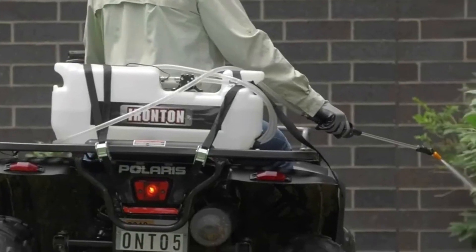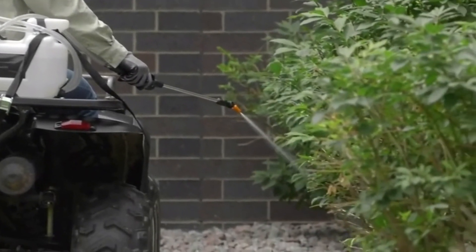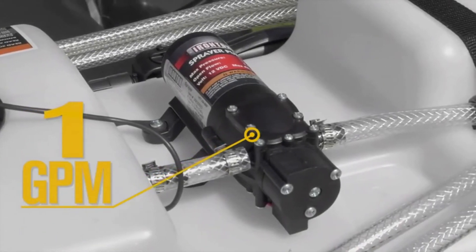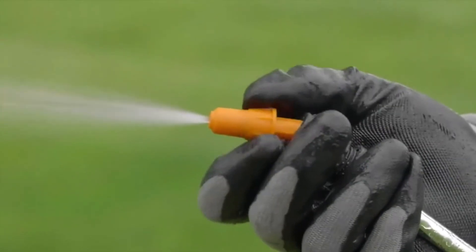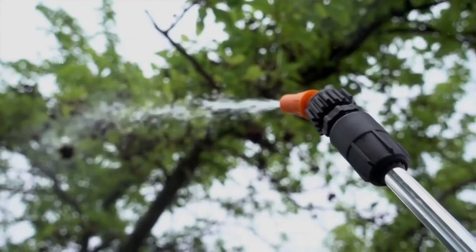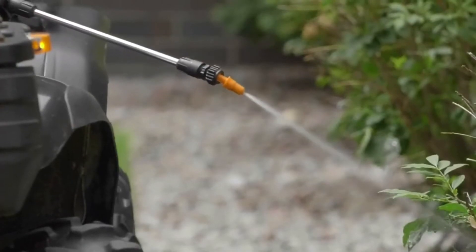Simply attach it to your ATV to spot treat areas or fence lines and to get at those hard-to-reach areas. Get durability and power from the on-demand 1 GPM 12-volt pump that features chemical-resistant Santoprene and Viton components. Adjust the spray nozzle from cone to stream, which has a 12-foot vertical and 20-foot horizontal spray distance.